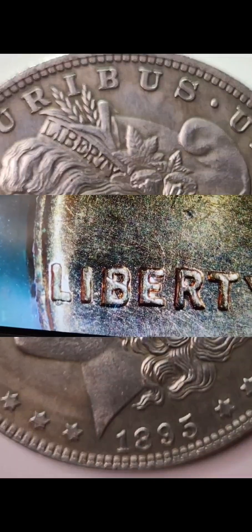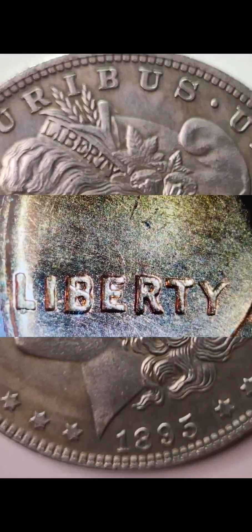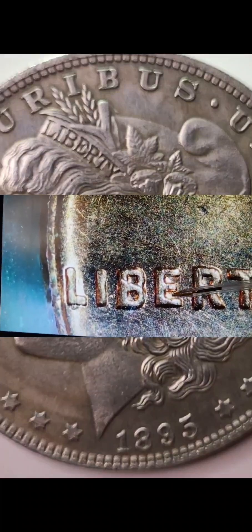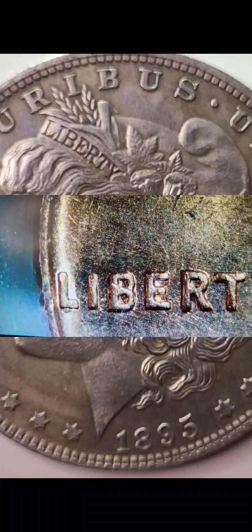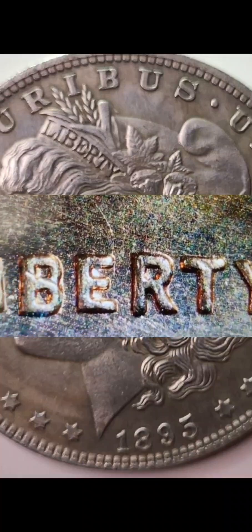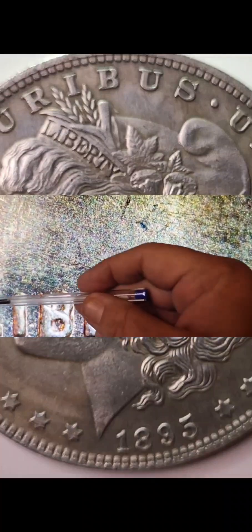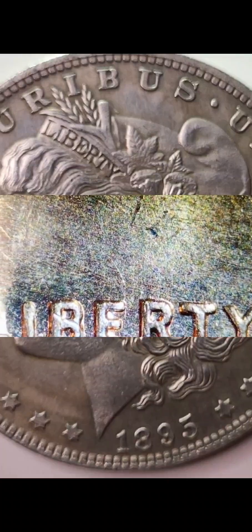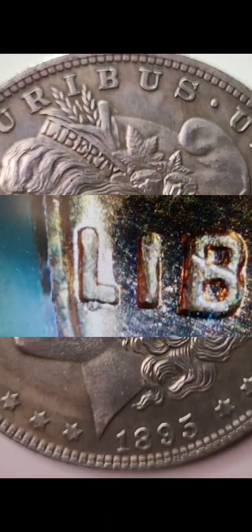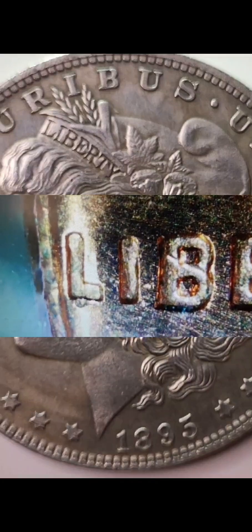The two things that really catch my eye on Liberty — they're not really errors, they're probably just die chips or something like that. You got the B right here that's filled in, and right there is filled in too. Then you got the E the same way. But if you look, there's no machine doubling like the previous coin. Most coins I've seen have this L on the ridge right there — that's not an error, that's actually pretty common. But look at that — I got a little L split there. Isn't that nice?